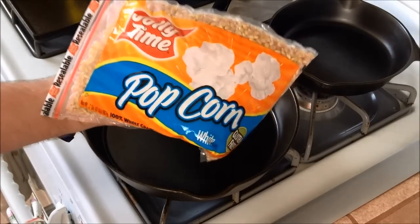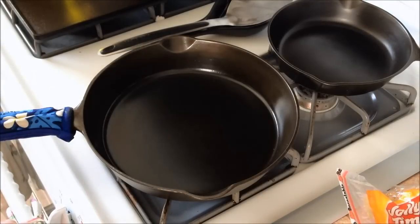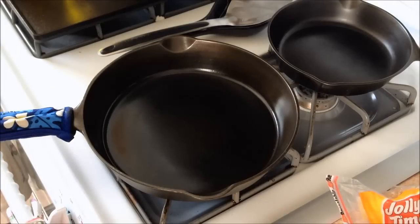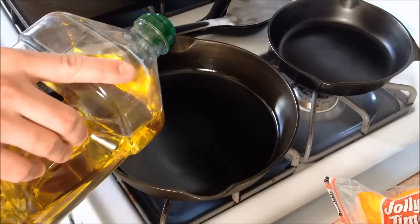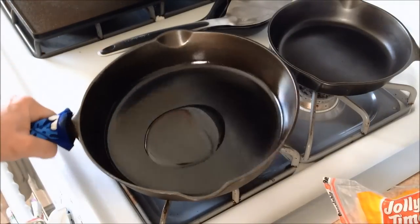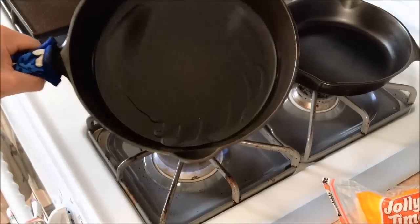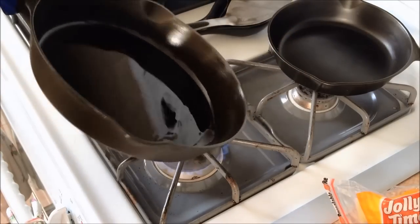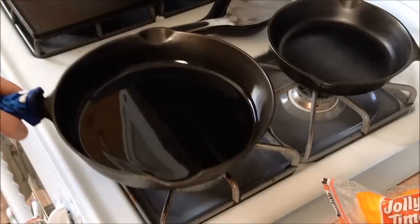So we're going to be making some fresh jelly thyme popcorn, and a little bit of this goes a long way. What we want to do first is turn our pan on, starting at about medium-high heat, and we're going to add a little bit of olive oil to the pan — not a lot, maybe just enough to coat the bottom. Last time I put too much in and there was oil flying everywhere as soon as the popcorn started popping, so probably about a tablespoon.